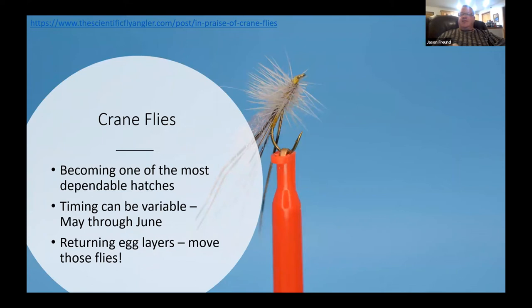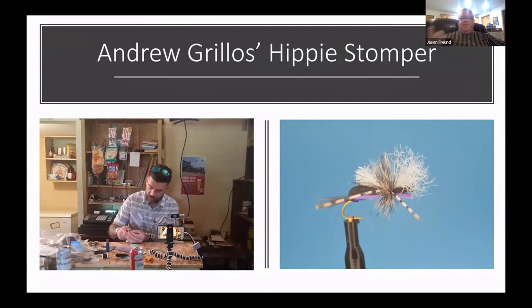Because they're egg-laying adults, they're actively flying — same with the grannom. I am twitching my fly like crazy during these hatches. I'll try a dead drift once in a while, but a lot of times I'm making a short cast with a fly that can skitter, and I'm just twitching my rod tip — that movement is what gets the fish to hit.